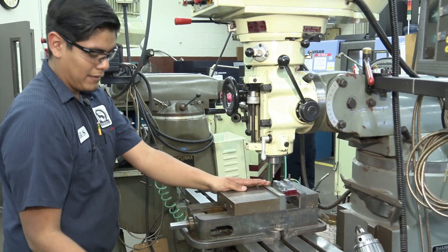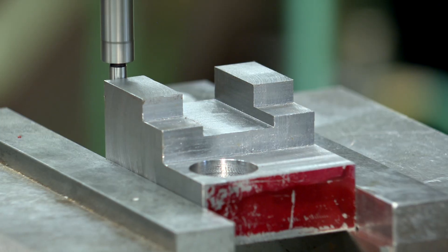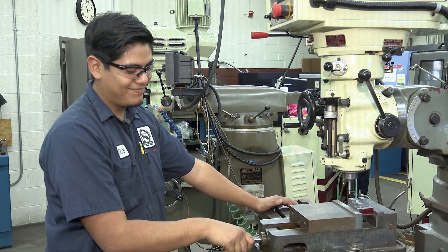I'm done with this edge. Gus Hernandez looks for an edge, hopes his skills smooth his transition to the workforce. I'm going to be a machinist. Job or college, technology drives the market.